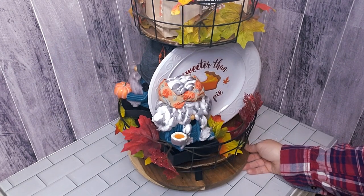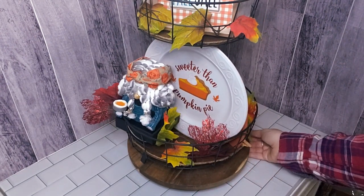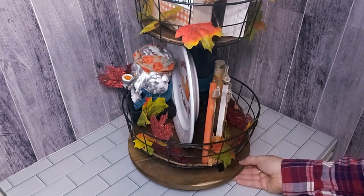And here's the final look! This tiered tray is actually sitting on our dining room table, and if you're interested in these gnomes they are in a previous video — I will link it in the i-cards above.